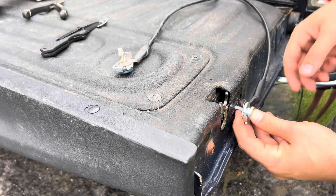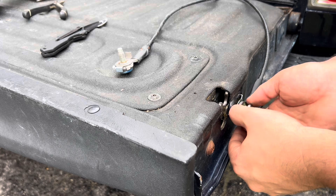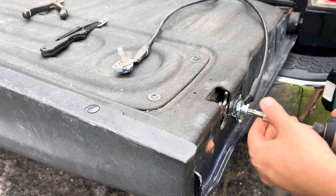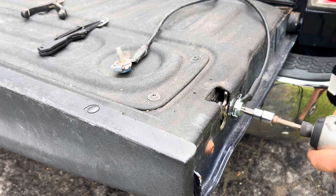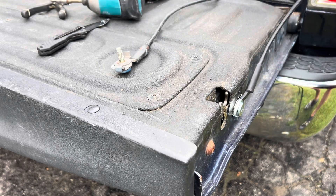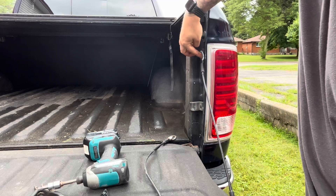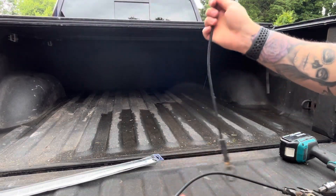Now that we've got our cable ready to thread back in, we're going to start by hand, and we'll run it down. We can now attach the top — by lifting up on the tailgate, we can push it through, and the locking tab will hold it in place.